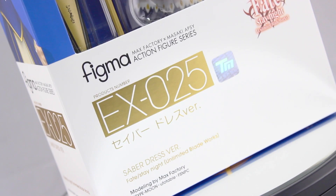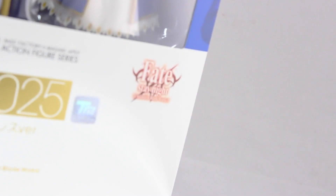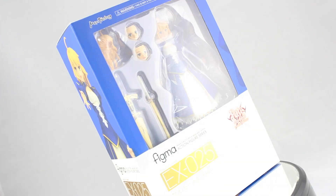What's up everyone? Welcome back to another Figma Review. Today is the Figma EX25 Saber Dress Version from Fate/Stay Night Unlimited Blade Works. This is a 2015 Winter Wonder Festival Exclusive.